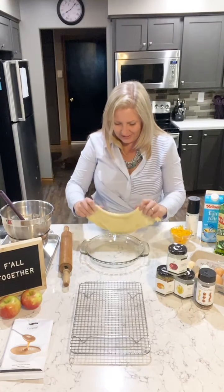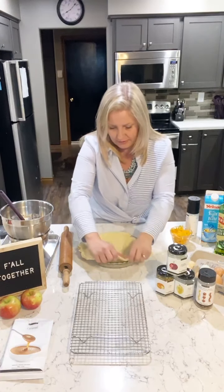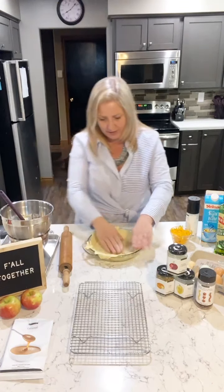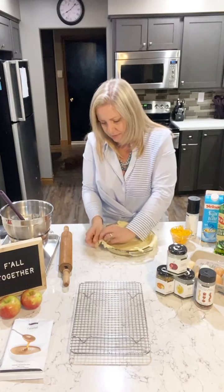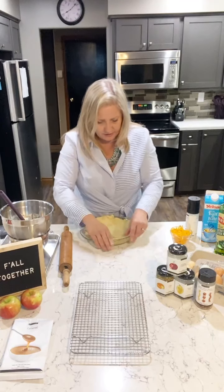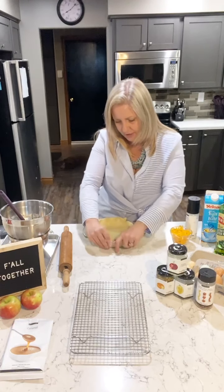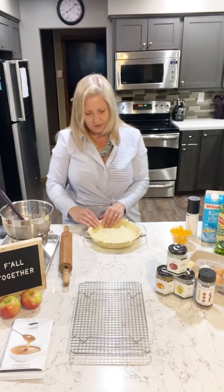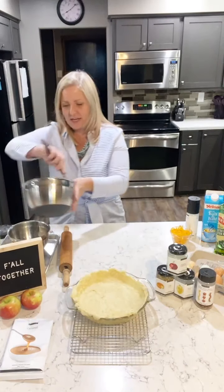Pop that into your pie dish. I am not a baker — I've maybe made one actual pie in my whole life — but this quiche I can do. It kind of makes me feel like a baker because I'm making crust. I just pinched and trimmed the edges, making up for any spots or holes. It's kind of a patchwork job, just making sure I fill in all the holes. I'm excited for lunch tomorrow!